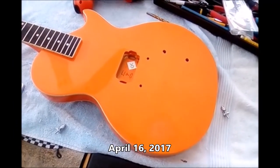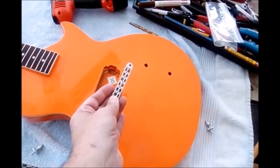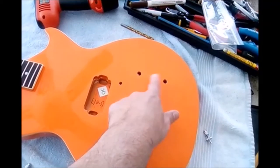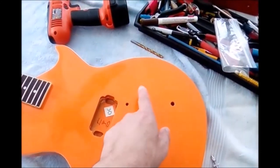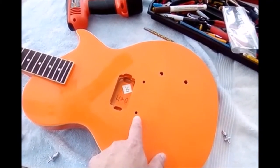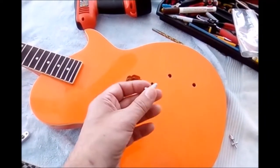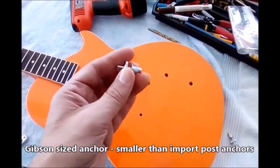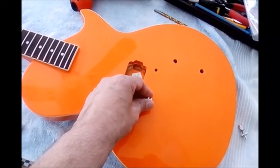Today I'm going to put the Mighty Might bridge on the guitar, and I also want to show you a couple of things before I actually do that. I'm also going to put the volume and tone controls in and wire up the electronics. It's a one pickup guitar so it's just going to have one volume and one tone. You can see the guitar comes with the holes pre-drilled for the bridge, but the holes are small — the Mighty Might bushing or anchor doesn't fit.